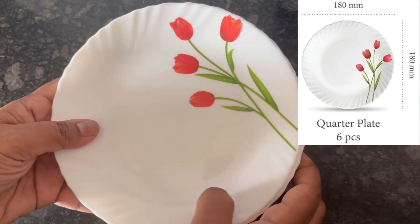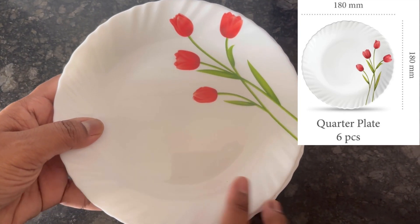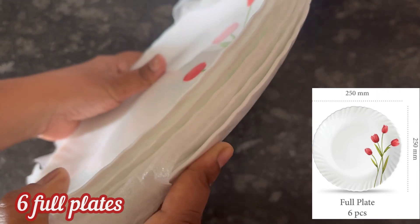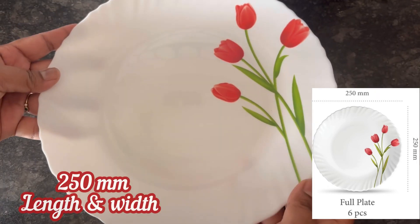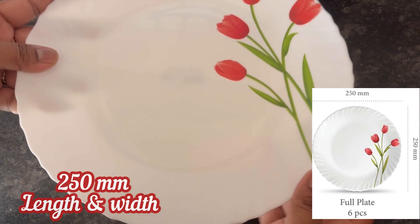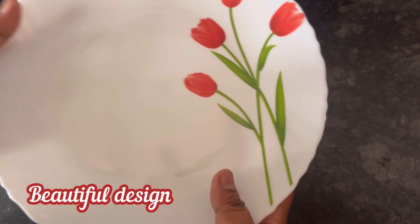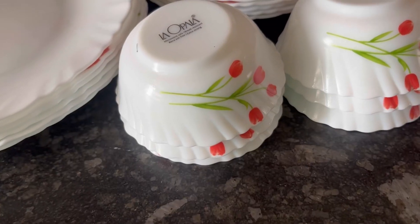Next in the dinner set are the six small or quarter plates, 180 mm in length and width. And finally, these are the six big plates or full plates of the dinner set, 250 mm in length and width.